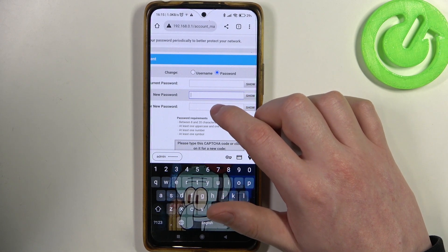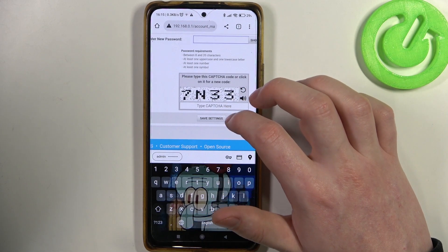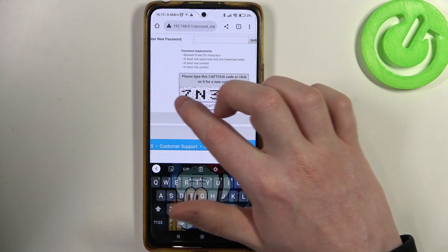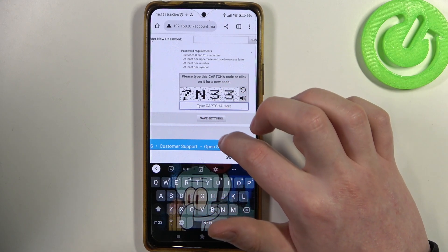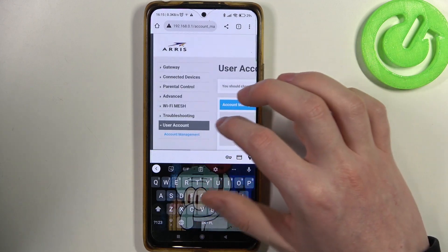Then enter a new password and confirm this new password. At the end you will also need to copy the captcha key and enter it right here. When everything is set, click on save settings and the password should be changed.